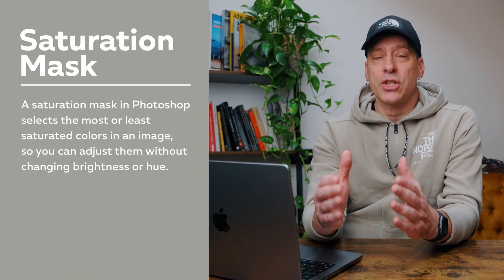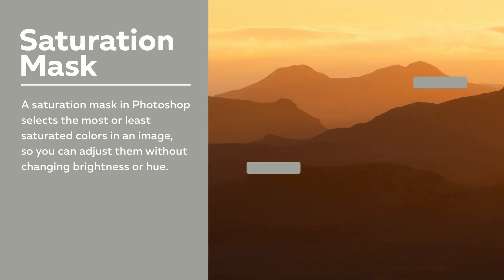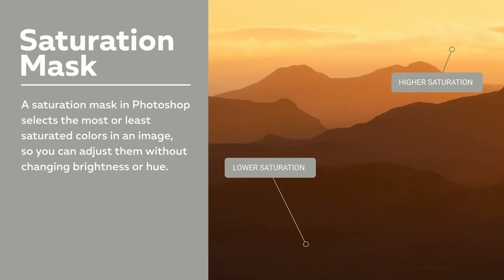A saturation mask is a simple but powerful tool in Photoshop that lets you target only the most saturated or least saturated areas of your image, totally independent from the hue and brightness. So the actual color doesn't matter. This makes it a powerful tool for bringing balance back into your photos.